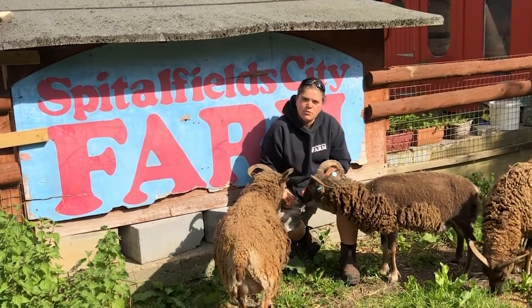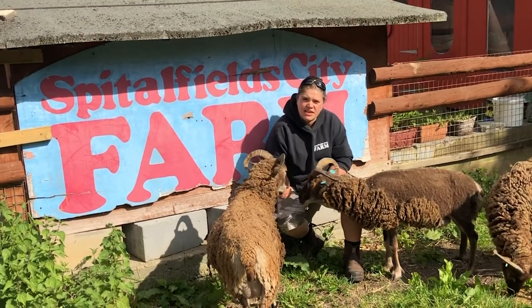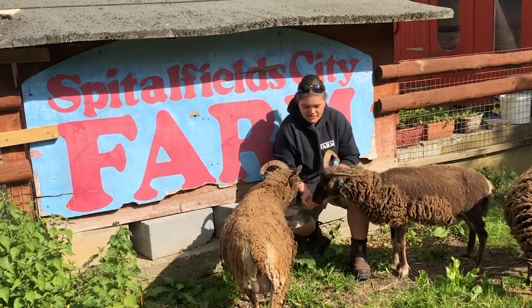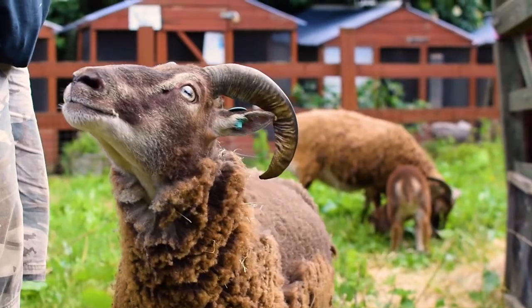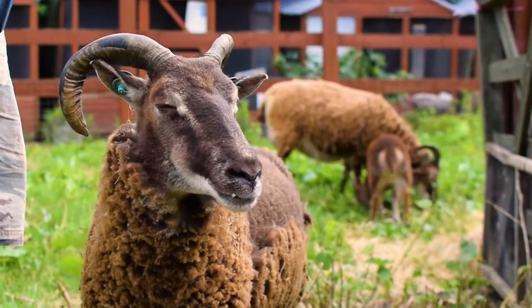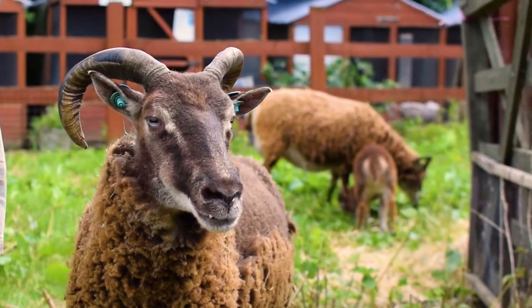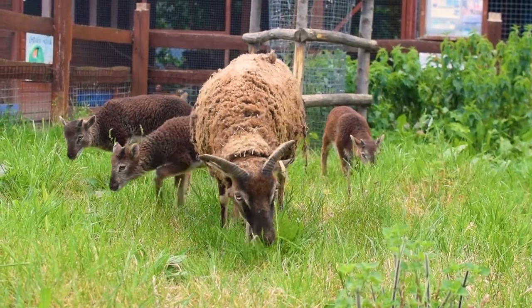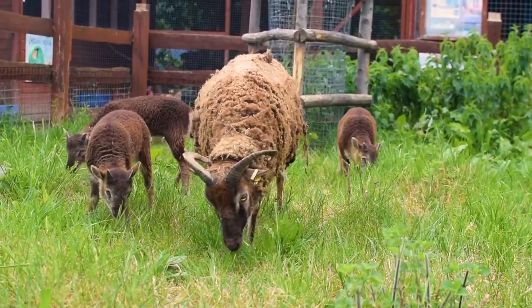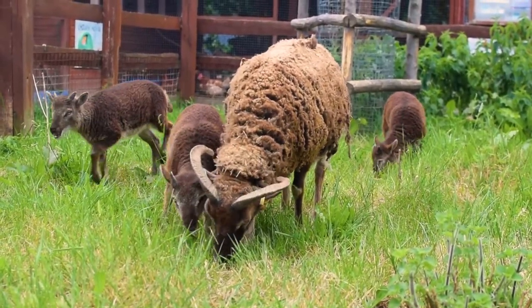So now over to Jenny on the farm to meet some of those lovely lambs. Welcome to Spitalfields City Farm — we're a community farm in the heart of East London, we've been around since 1978 and we'd love to be here for the next 40 years. These are Castlemilk Morit sheep and lambs — they're a rare breed of livestock. There are a couple of things to look out for when drawing animals: these lambs are quite fast moving but try, as you're watching this, to think about the anatomy under all that wool.